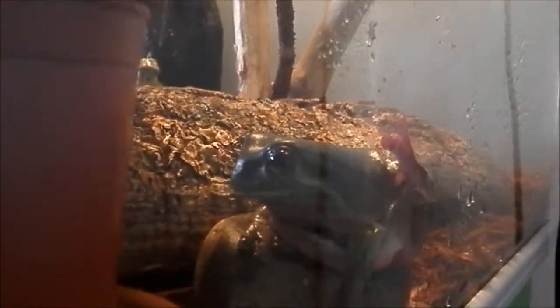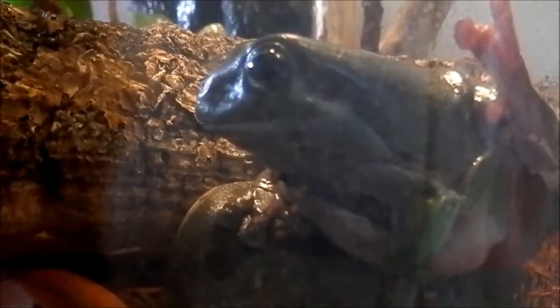Hello everyone, it is ReplayGuys here and this is just a quick video about this new setup. What I got for my white tree frog, Tommy, and he is over here. I really have no idea how he is sitting on that rock. So this is this tank — it's pretty tall and it is actually pretty big for only one white tree frog.